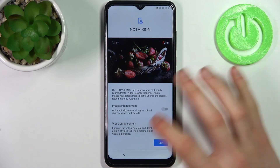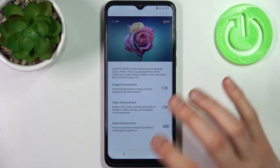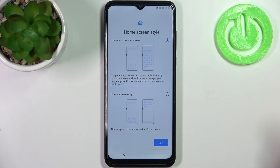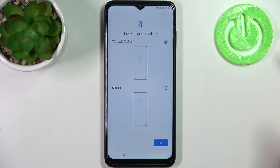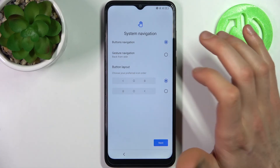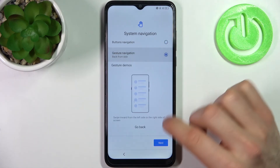I'm going to decline. Then you have to select your home screen style, then your lock screen style, then the system navigation method. You have buttons navigation or gesture navigation — I'll select gestures.